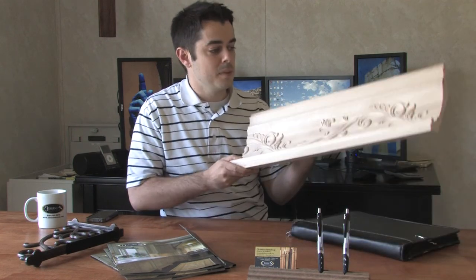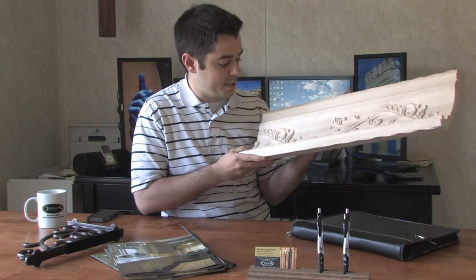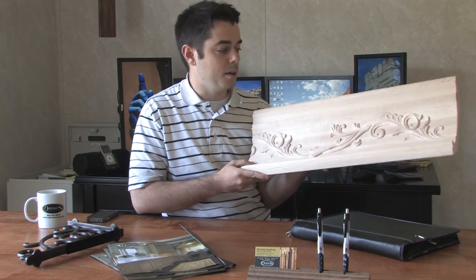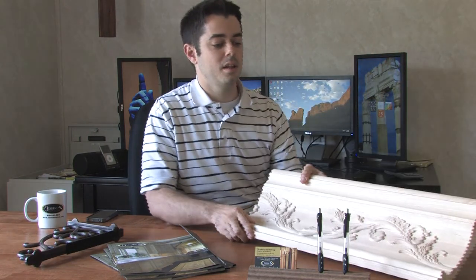And last is this crown molding here. It's a nine-inch wide piece of crown molding. It's carved — it has a carved vine in the main section of it. It's solid wood, as you can see here. It comes in six different types of wood, and it's available on our website and also in the new catalog.